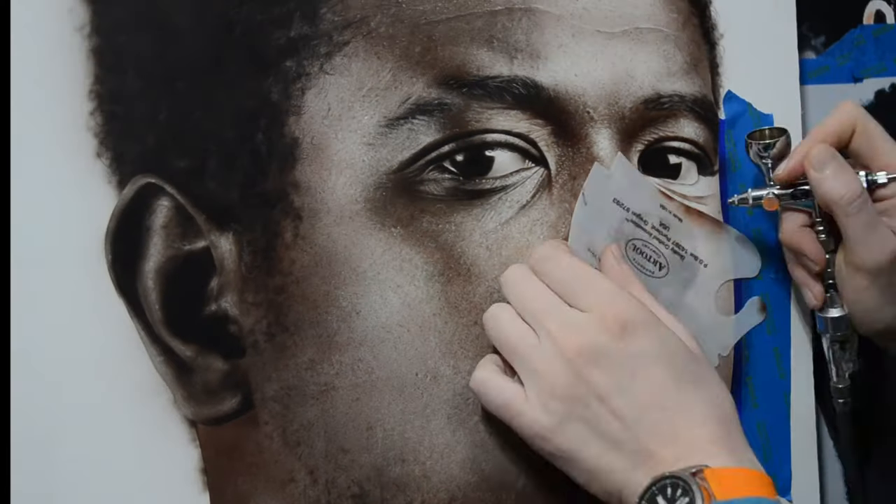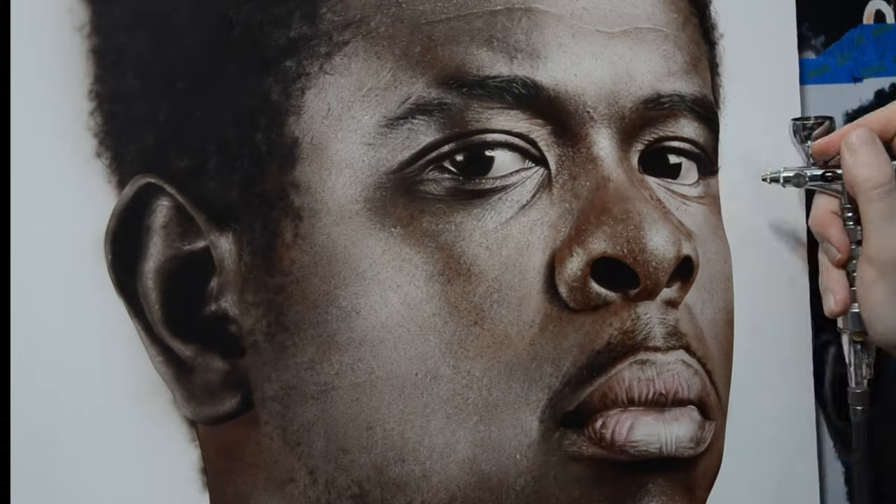Down below in the video description, I'll have links for the first two parts of this skin texture painting lesson. If you're new here, I'd like to welcome you to this channel, and if you've watched any of my other videos, welcome back and thank you for stopping by. So let's get right into this painting lesson.